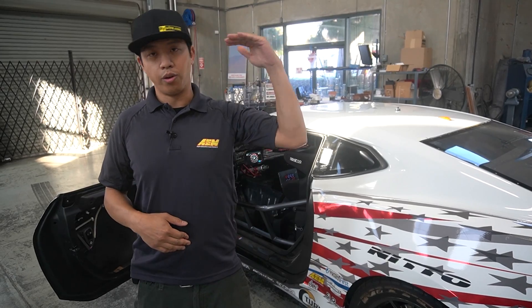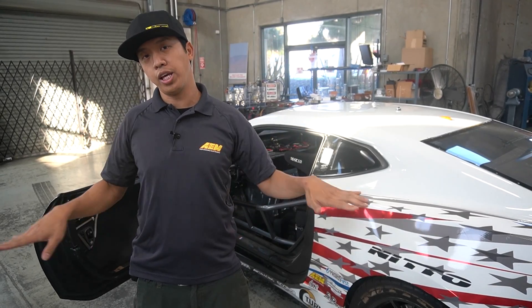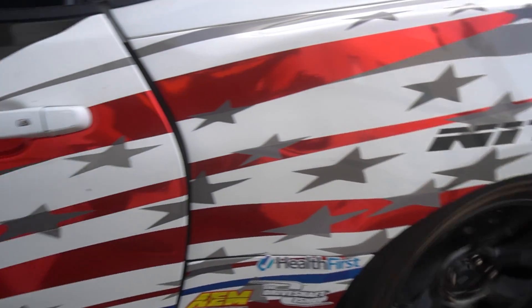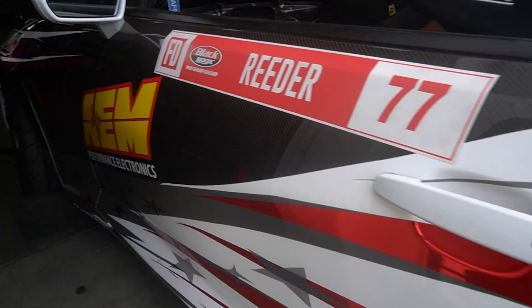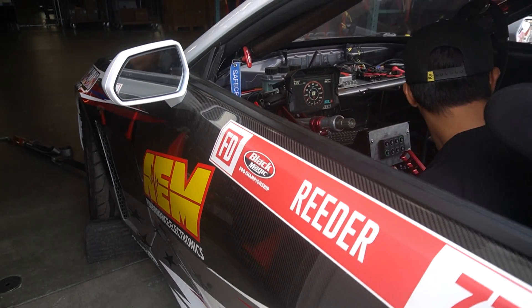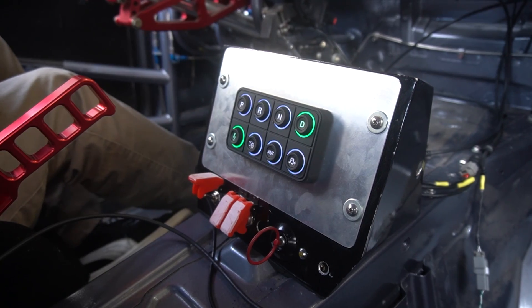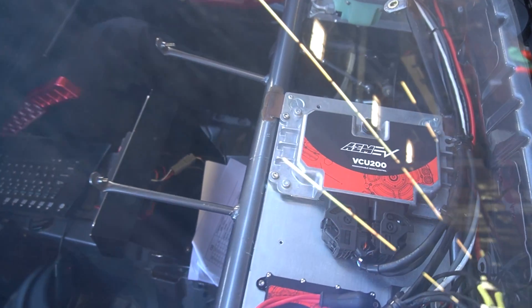At the top of the chain is one of our VCU 200s controlling everything. It's talking to the drive unit, it's talking to the two PDU-8s on the car. All that data is being sent to the dash for both display and logging, and all of our switch controls are being done by our 8-button keypad — all managed and monitored by the VCU 200.